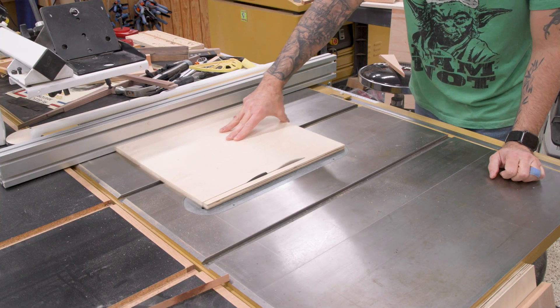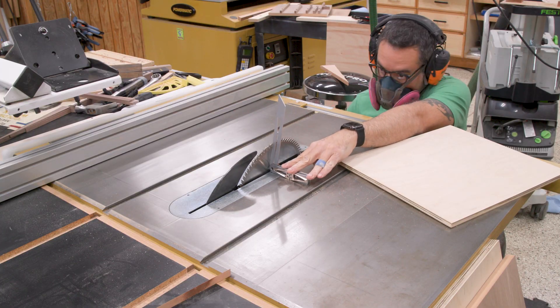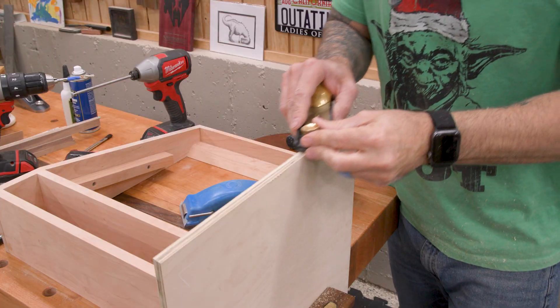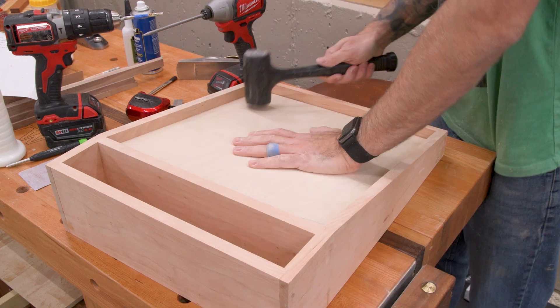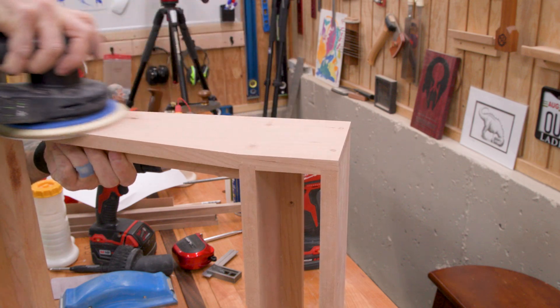For the main panel, I'm using half inch plywood. I cut it to fit into the opening and then bevel the top and bottom so that it matches the angle of the case. Looking good. So now I'll give the frame a nice sanding, easing the edges where needed.